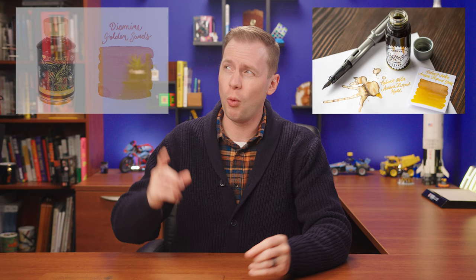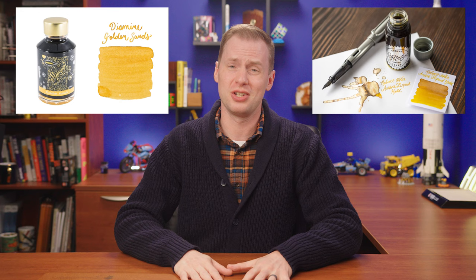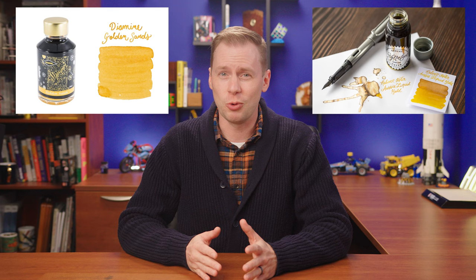So earlier when I said 'that's a problem for future Drew' — hi, I'm future Drew now. Here's the situation: I knew I wanted to pick a gold-on-gold ink, like gold with gold shimmer, but I couldn't pick between Robert Oster Aussie Liquid Gold or Diamine Golden Sands. These two brands make some righteous shimmer inks, which we've established obviously, but which one is going to officially earn a spot on this list?